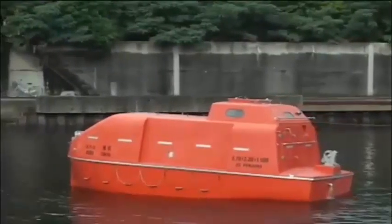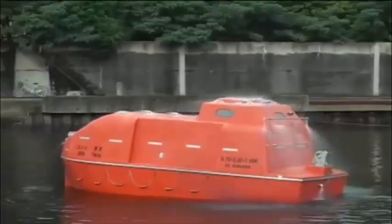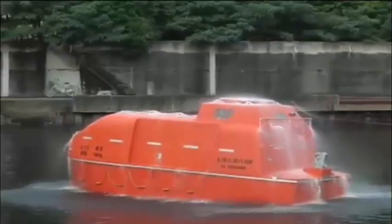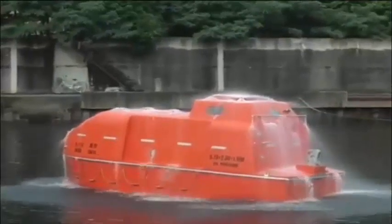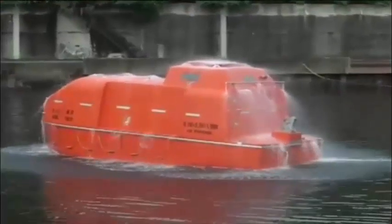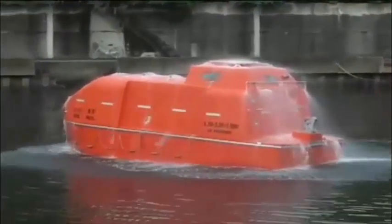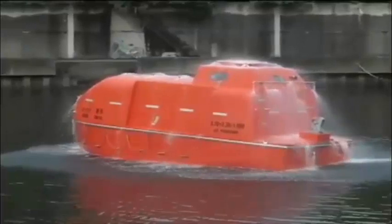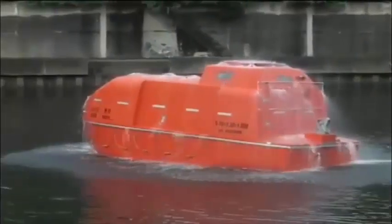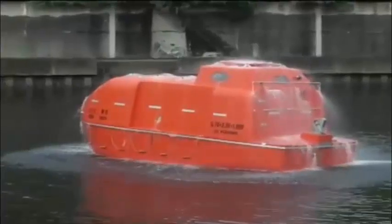The water spray system on fire-protected lifeboats effectively cools the surface of the boat envelope in order to protect the hull surface from fire damage and the cabin from high temperatures, thereby enabling the lifeboat and the crew to evacuate to a safe sea area if fire breaks out near the parent ship following an accident. The system protects the lifeboat and crew for at least 8 minutes.